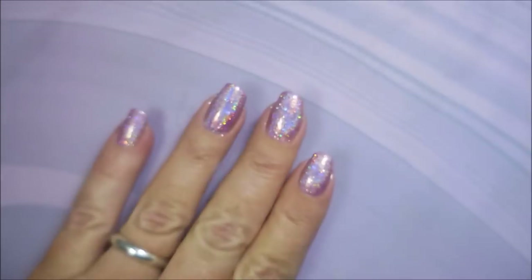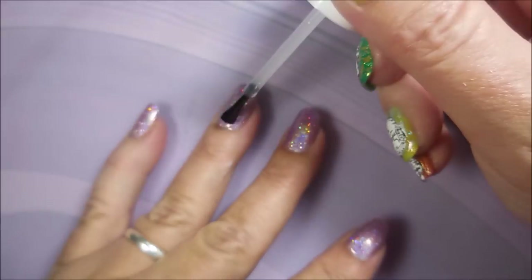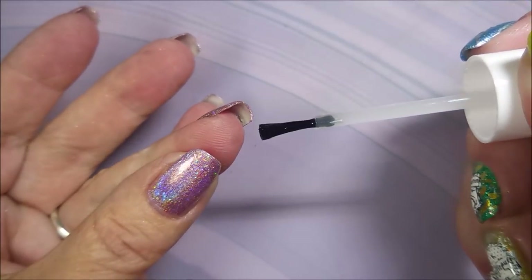I'm going to top this one off with the Pro FX Quick Dry Top Coat, because you know I'm not going to leave it alone. Never do.